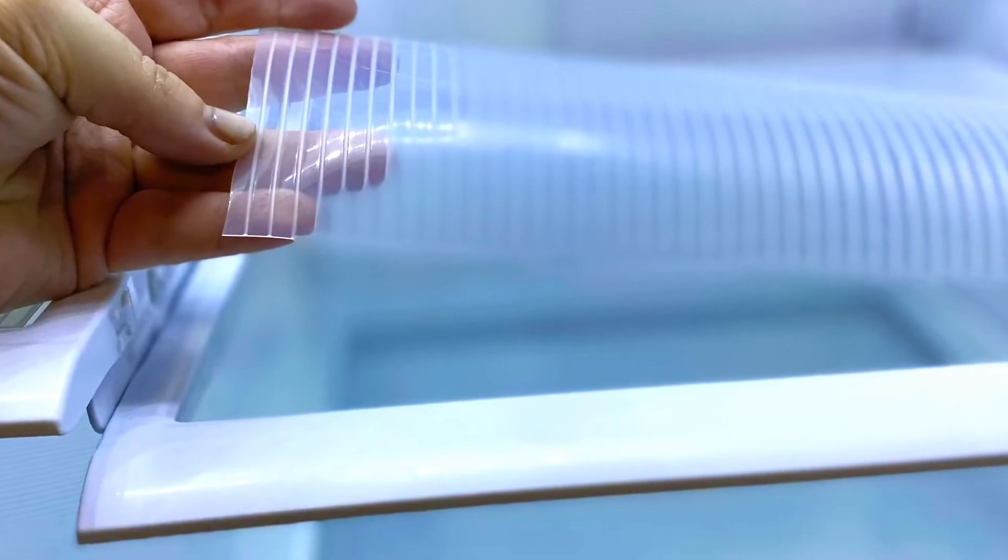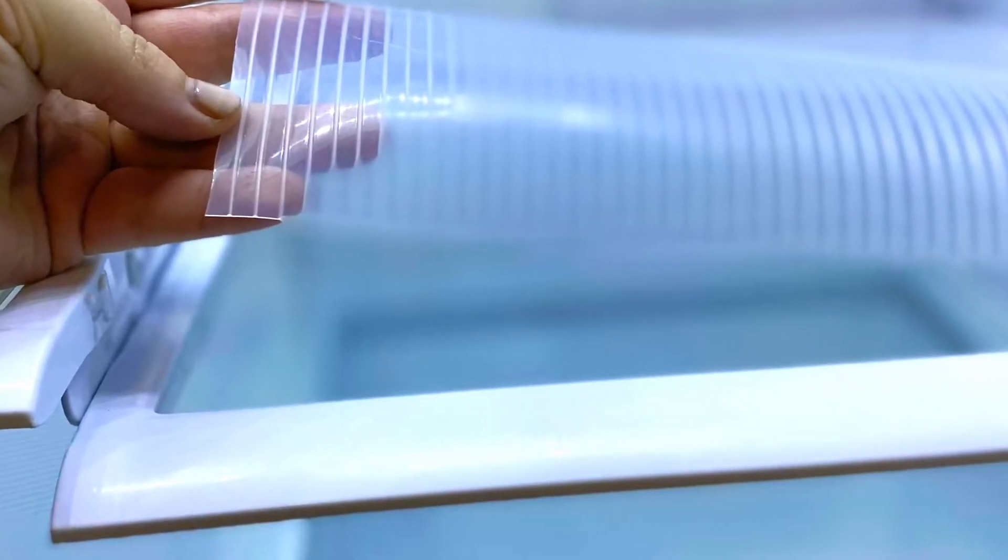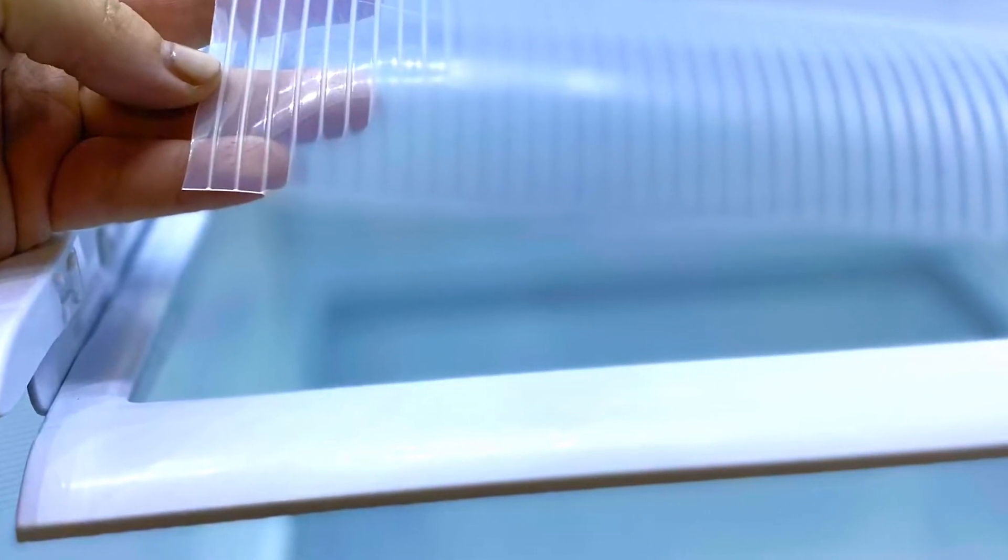Then I added these little shelf liners. They are super handy — you can cut them to fit the shelves, and I love how they can collect any spills and keep everything clean.